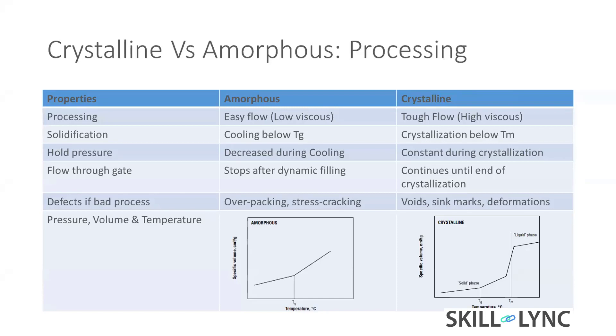In crystalline materials, defects mostly include voids and sink marks. You can see this on chairs at home — look under the ribs and you can see a depression, which is a sink mark. Any plastic box with ribs inside will show a sink mark. These defects mostly come in crystalline material.